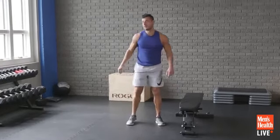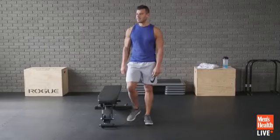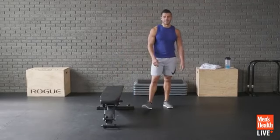People are just chiming in with where they're from. We have a lot of Europeans today — someone from Germany, someone from Ireland. We're going global! It's the International House of Exercises today. We've got the next movement.